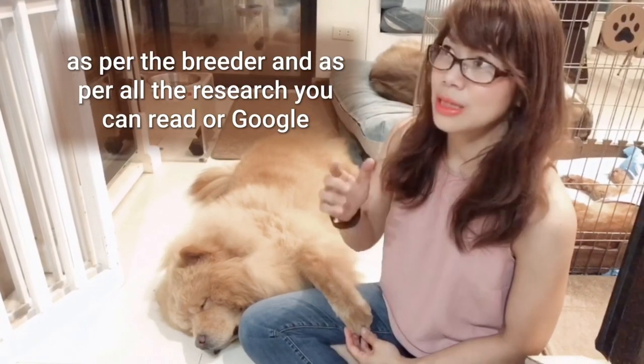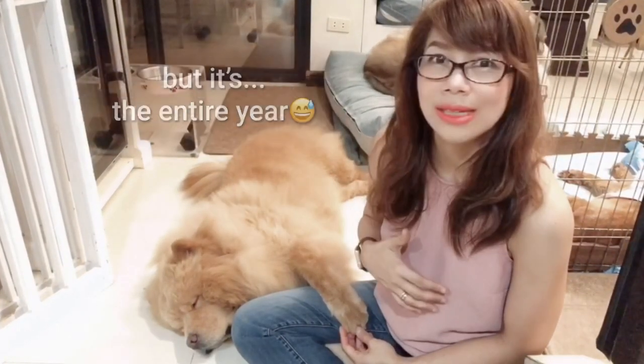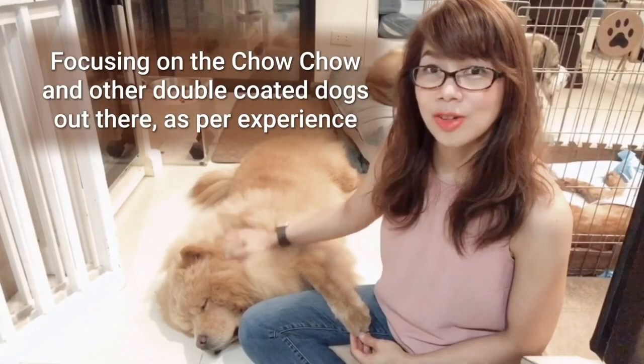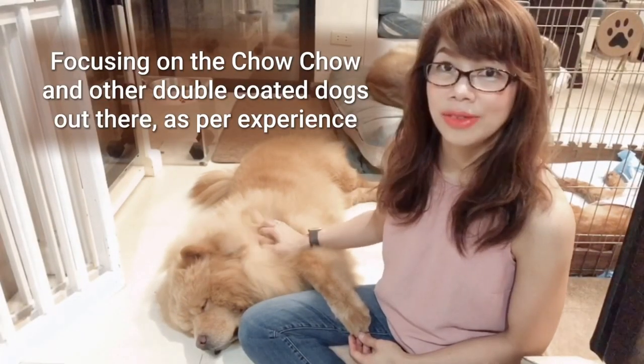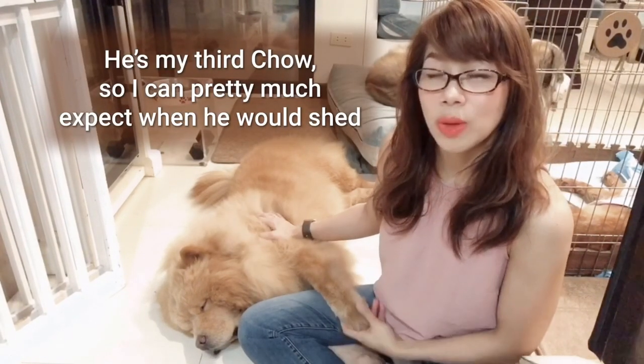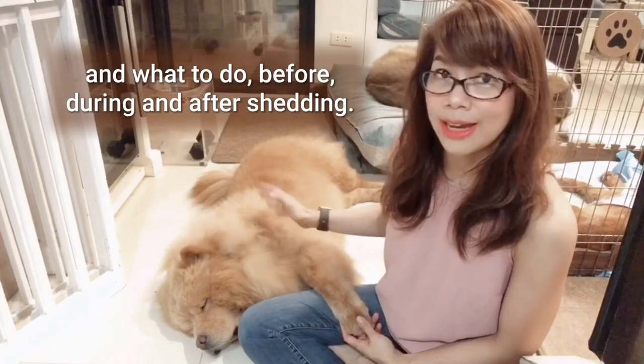As per the breeder and as per all the research you can read or google, however, as per our experience, he sheds once a year but it's the entire year. Focusing on the Chow Chow and other double-coated dogs out there — he's my third Chow so I can pretty much expect when he would shed and what to do before, during, and after shedding.